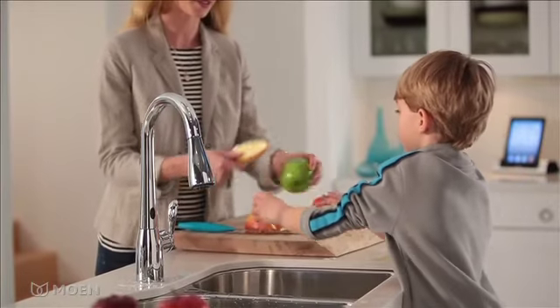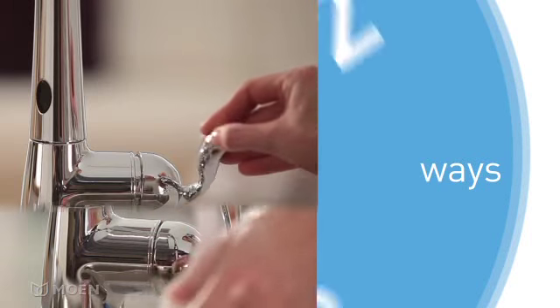Motion Sense responds to what you need when you need it. There are three unique ways to control a faucet with Motion Sense.